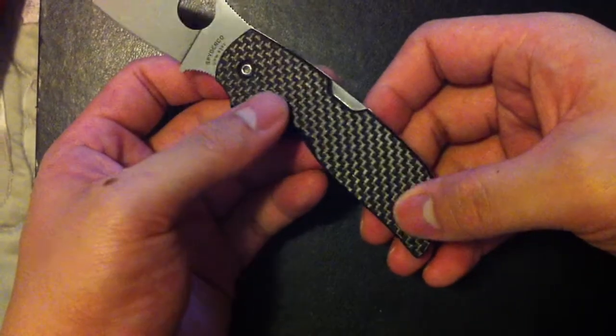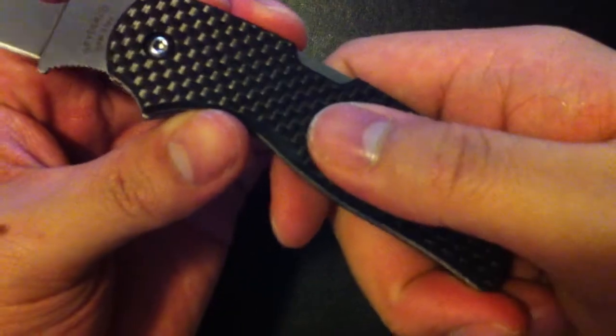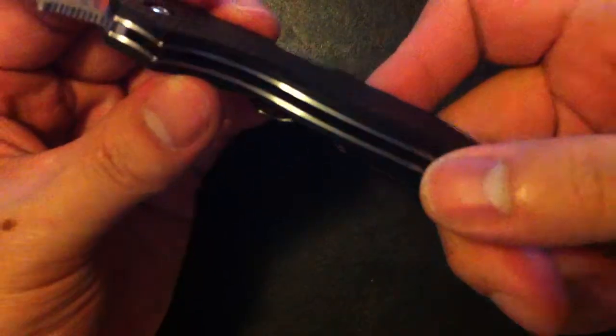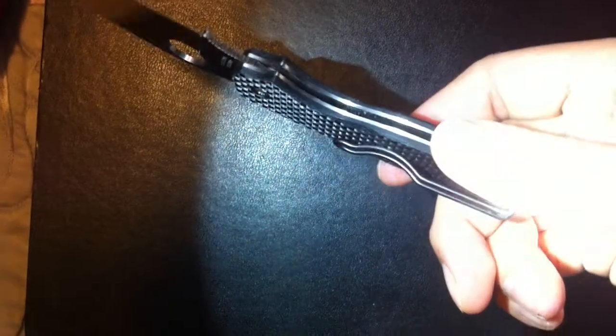The handle is carbon fiber, but it's not just normal carbon fiber — it's actually textured. It's got a texture to it; they're actually raised. It does have aluminum skeletonized handles. If I shine a light in here you might be able to see those holes in the skeletonized aluminum.